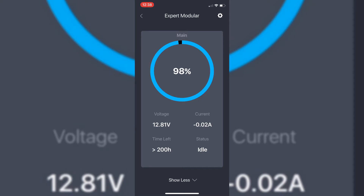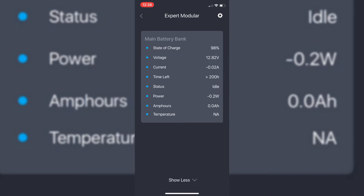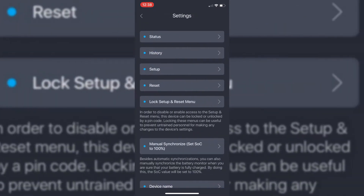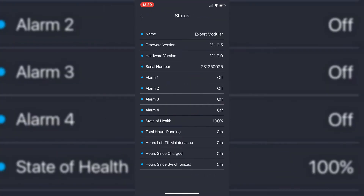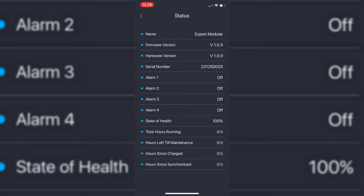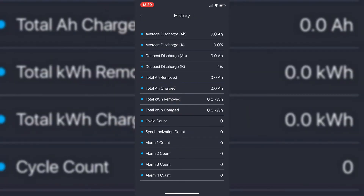If you press the 'Show More' button we can then see additional information such as the power you're pulling down in watts, how many ampere hours you're using, temperature, and so on. Going back to settings mode, there are a few extra pages which are extremely useful. The status page will show you the status of all the various inputs and of the batteries themselves — one of the interesting ones is state of health of the battery.